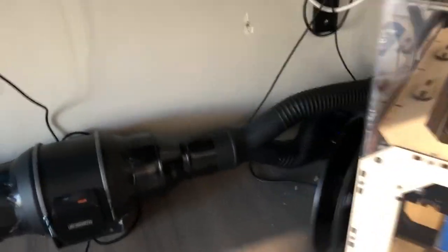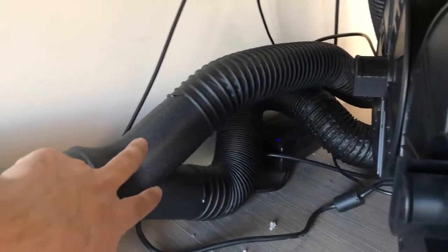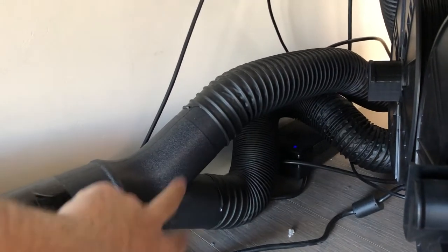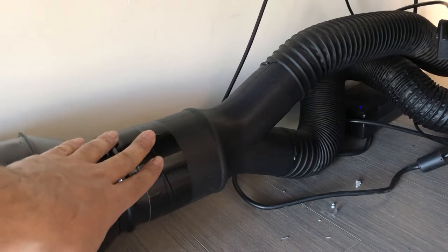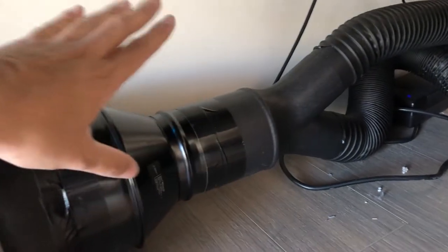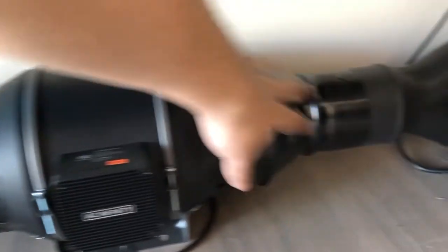the other printer as well. Those two two-and-a-half inch hoses go into an adapter that takes both hoses and converts them into a four inch duct, and then that four inch duct gets converted into the six inch duct of the AC Infinity.